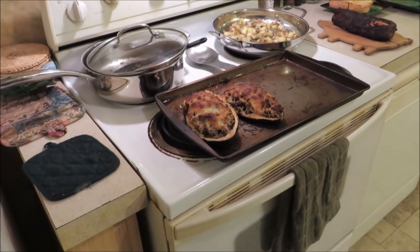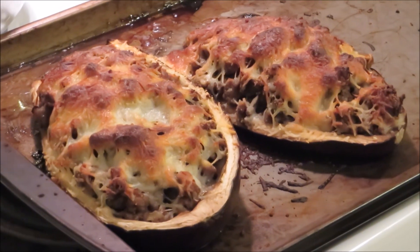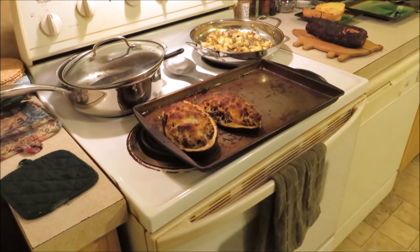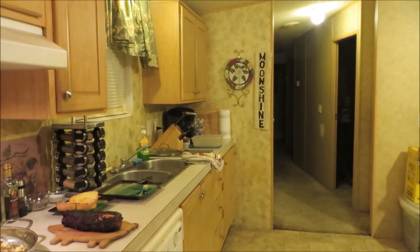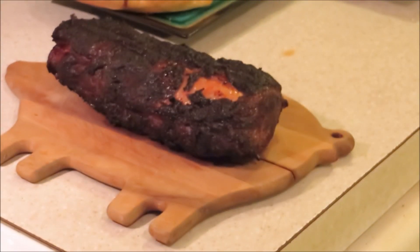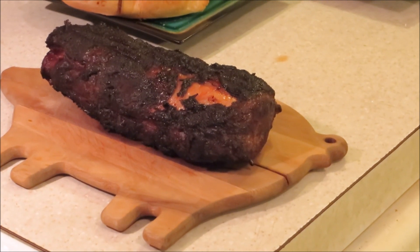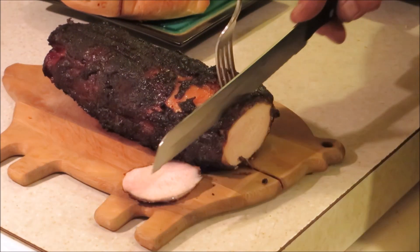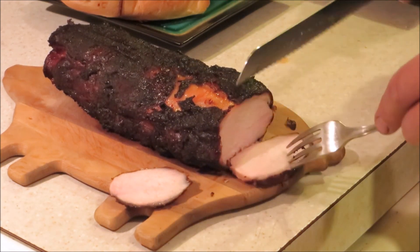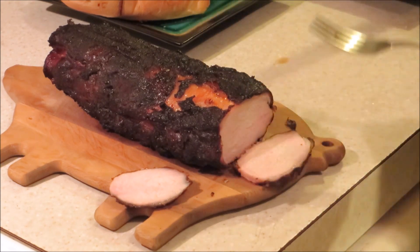Welcome back — the bread is done and the stuffed eggplant is done. It actually took about 20 minutes to get the eggplant skin to soften up. Let's check out this pork loin — yeah baby! Nice crust and it smells terrific. About a two-hour cook total.